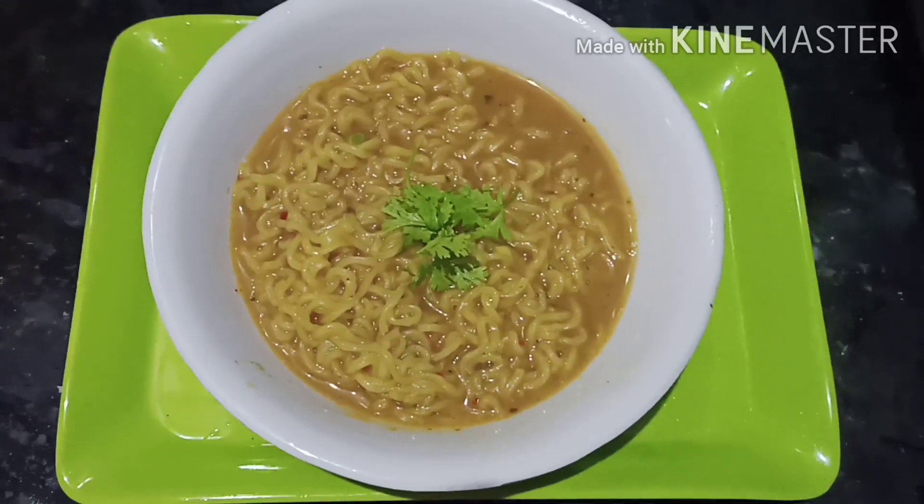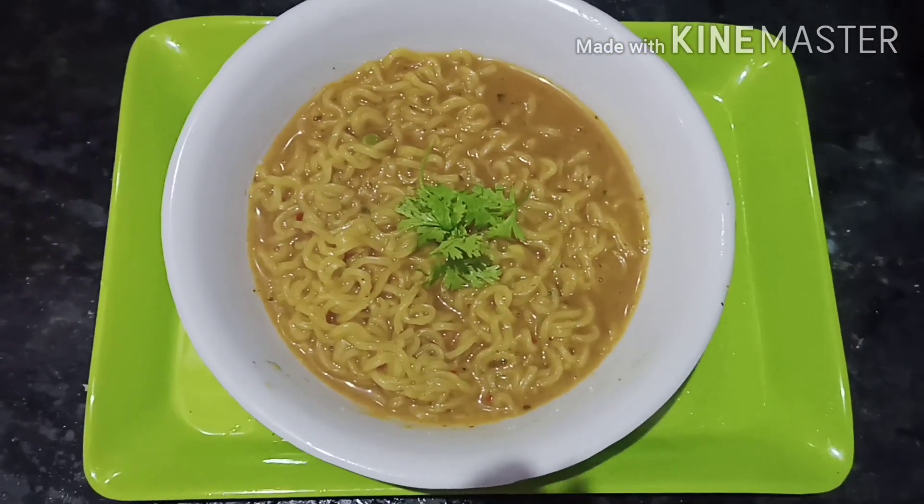The Maggi is ready. If you want to try it, let us know in the comment box. Thank you for watching.